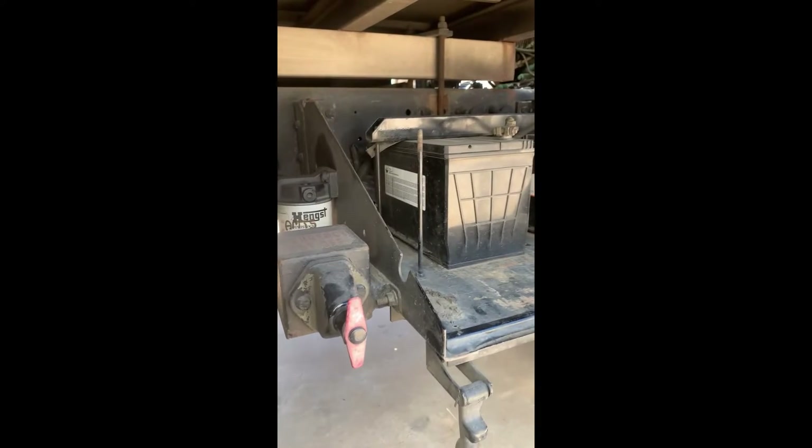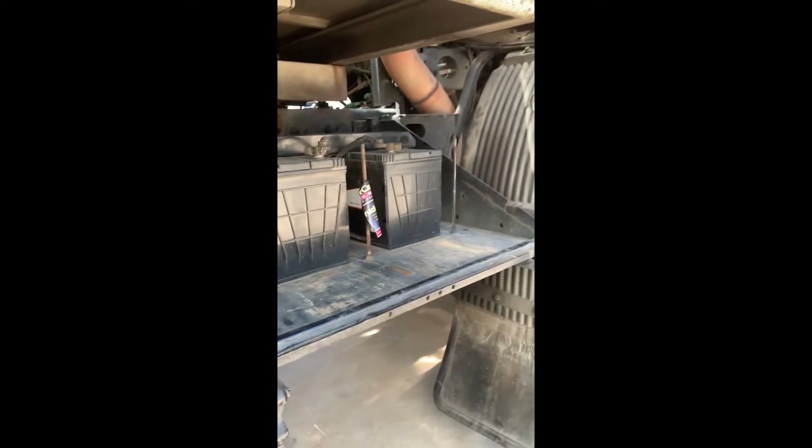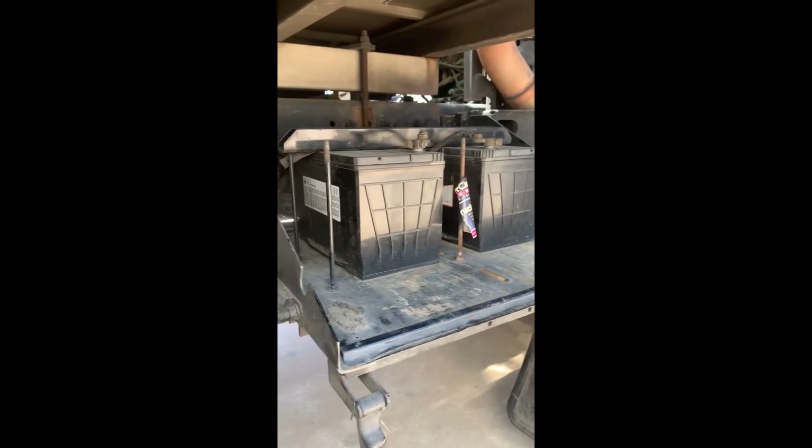Welcome back viewers. Today I'm going to do something a bit different — I'm going to make an old aluminium battery box cup.